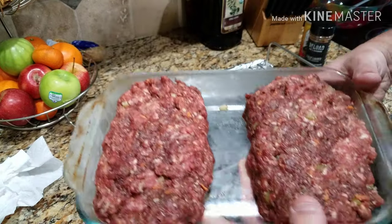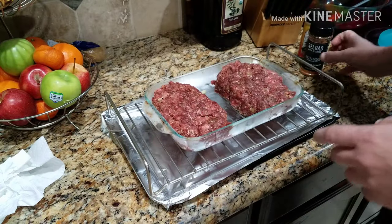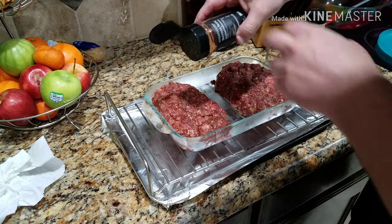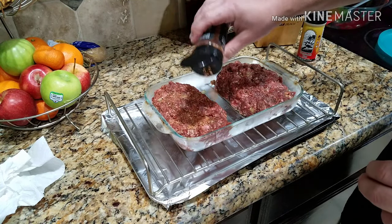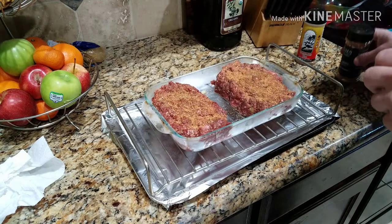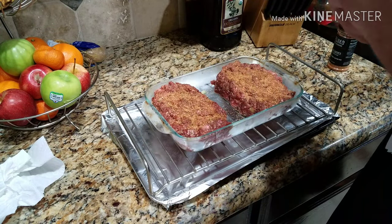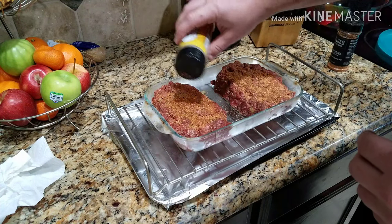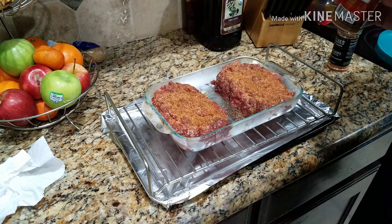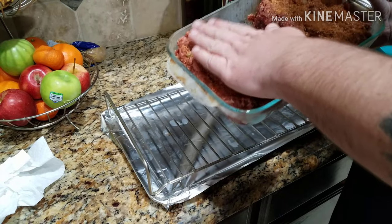Let these bad boys chill in the freezer for about 20 minutes to firm up. Then I'm going to throw some of this Reload rub on the bottom to get the bottom seasoned, and a little bit of this Everglades Heat as well — this stuff is fantastic, especially on eggs. Pat it down pretty good.